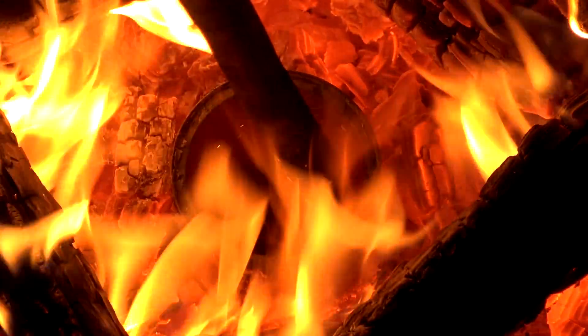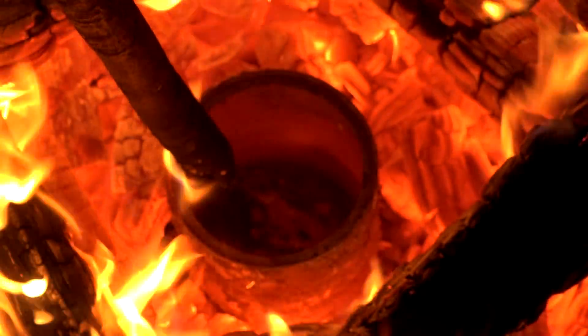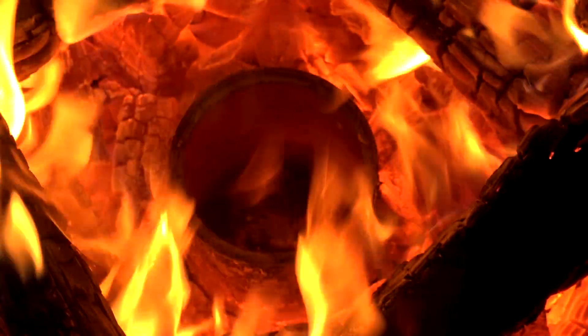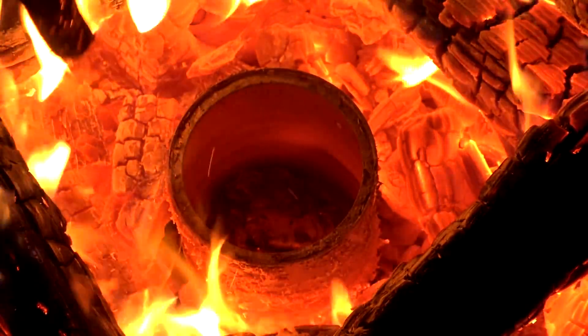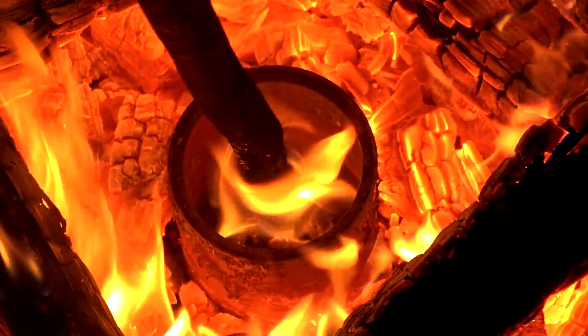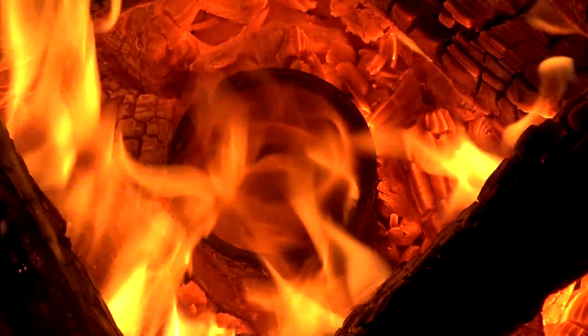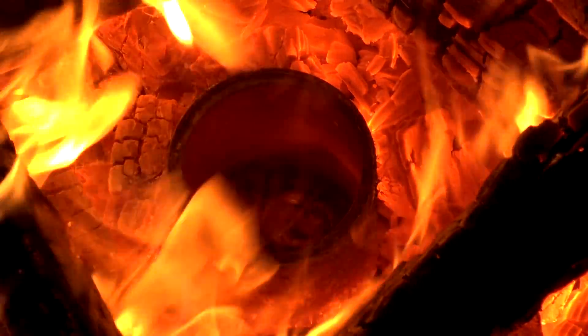We fast forward here about half an hour, and you can see the cans glowing red. If you look in there closely — it's a little hard to see because the stick is catching on fire — but you're going to see shiny molten material. The aluminum can is actually melting inside the coffee tin. There it is — you can see it reflecting.